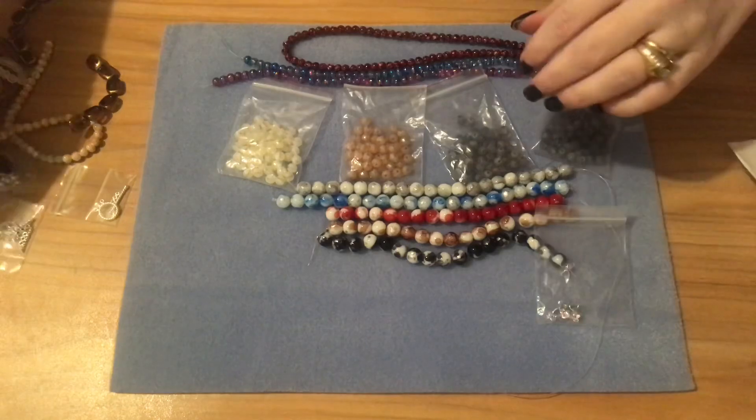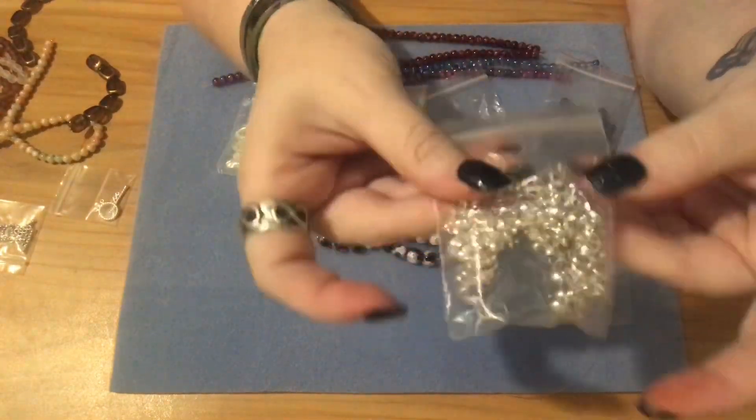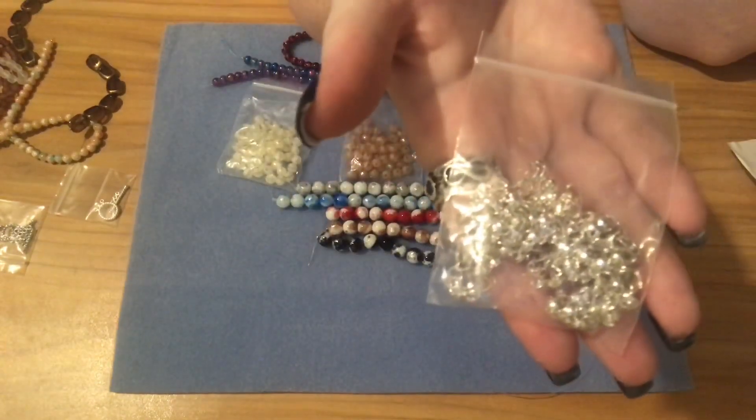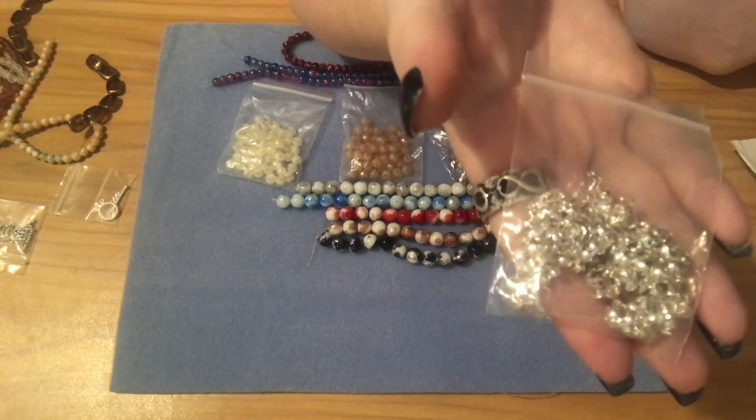Then I got the 8 millimeter — this is the same as the ones in the last unboxing that I bought in gold. I went back and bought the little silver crimp beads in silver. These are the 8 millimeter and you get 100 pieces for a dollar.